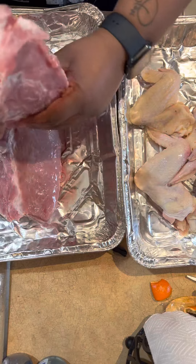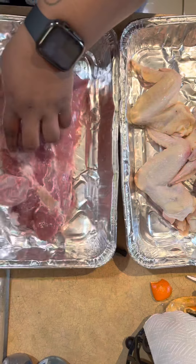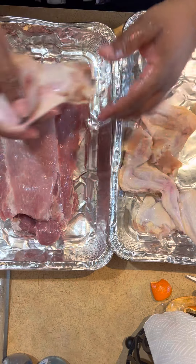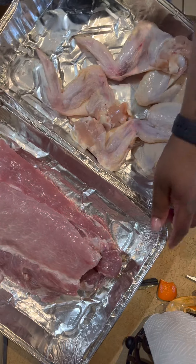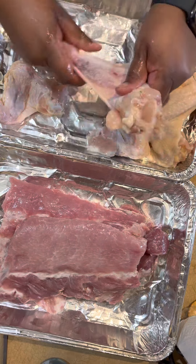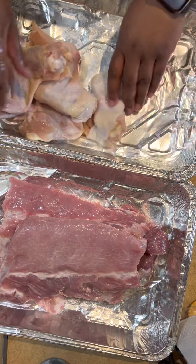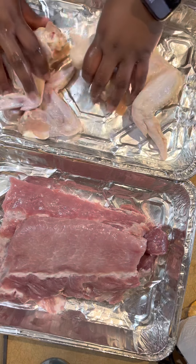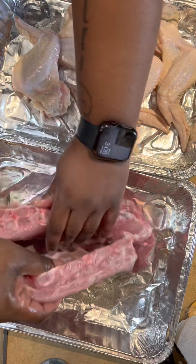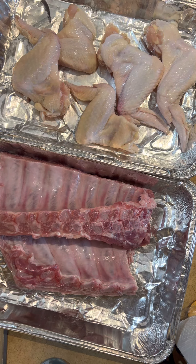Got some fresh ribs right here — at least fresh from the grocery store. Sometimes you be getting meats from the grocery store and they don't look that good, but these look all right. Then I got some chicken wings over here, I'm just gonna massage these as well. Chicken and ribs — who we think we are? We are blessed, hallelujah! I know somebody's gonna say something about cross contamination, but baby, it's all going on the same grill.